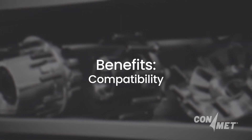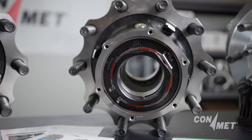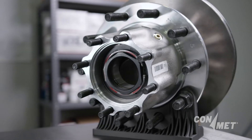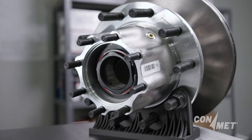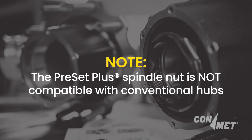Preset Plus spindle nuts are specifically designed for use only with ConMet's Preset Plus hub assemblies. This guarantees compatibility and eliminates the guesswork that can come with using third-party components. Most ConMet aftermarket preset assemblies are Preset Plus ready and are designed to accept the Preset Plus nut system. Note: the Preset Plus spindle nut is not compatible with conventional manual adjust hubs.